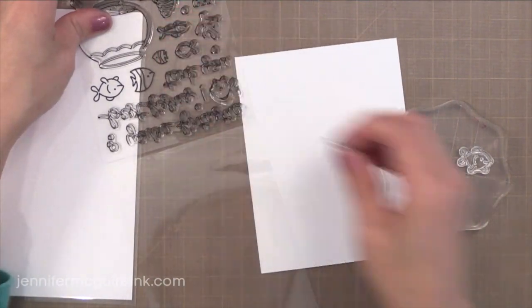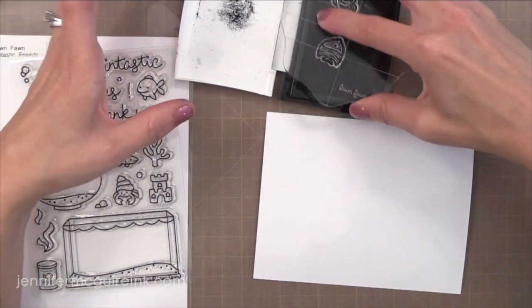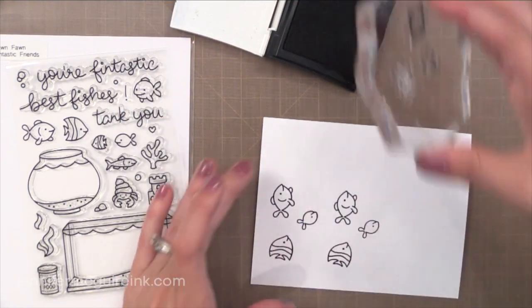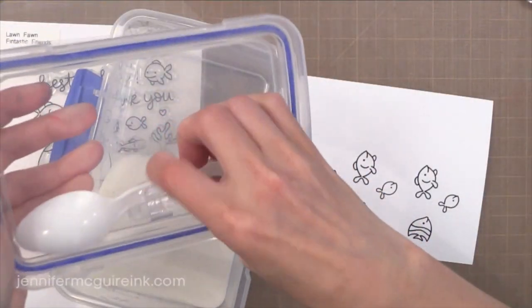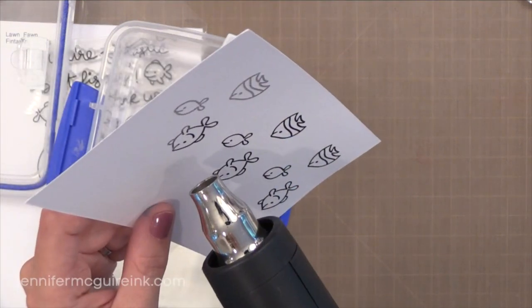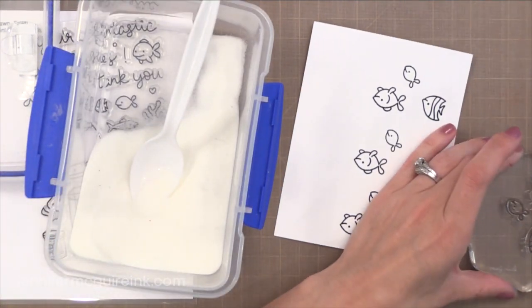I'm picking out a bunch of little fish images from the new Lawn Fawn Fintastic Friends stamp set. I'm stamping these little guys with VersaFine black pigment ink onto watercolor paper. The watercolor paper I'm using is the Tim Holtz Ranger watercolor paper — the Tim Holtz is cut to a smaller size and the Ranger is in full sheets. This is a pigment ink but it's very crisp, so I'm going to add some clear embossing powder and heat set it. I like to use heat embossed images when watercoloring because it helps keep the color inside the lines.